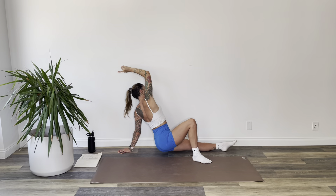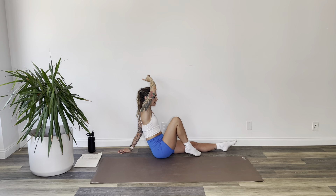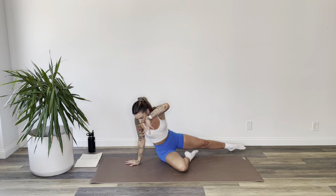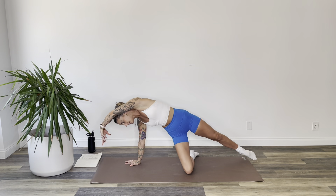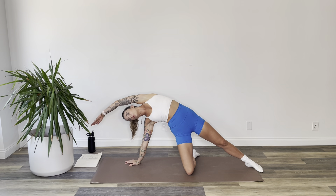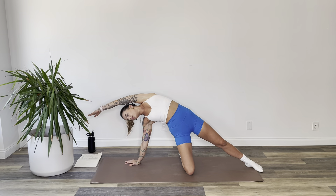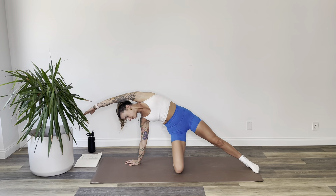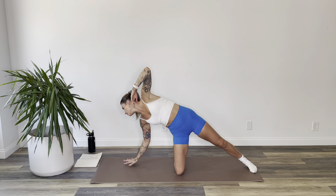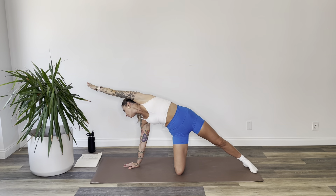Lower right back down. Let your right knee drop back onto the mat, right hand comes to the top, and lift into gatekeeper. Left arm over your head — you're on your right shin. Hold for three, two, and one.